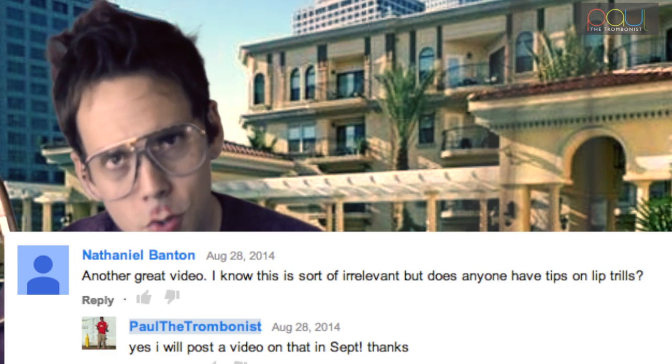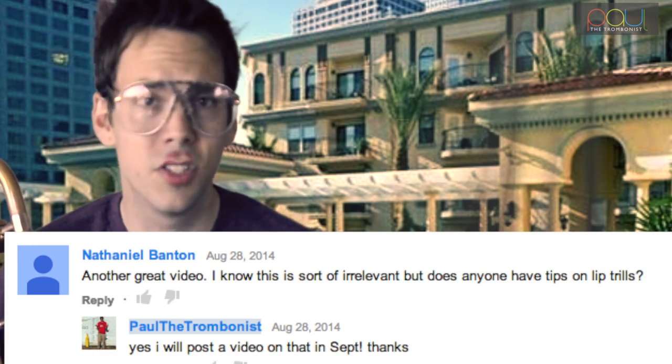Hi everybody, Paul the trombonist here with another tutorial on some trombone techniques. Today we're gonna talk a little bit about lip trills. A lot of people are asking about how to do a lip trill. A lip trill is simply nothing more than just doing a lip slur, but sped up. That's why we do our lip slurs — so we can get to the lip trill world.